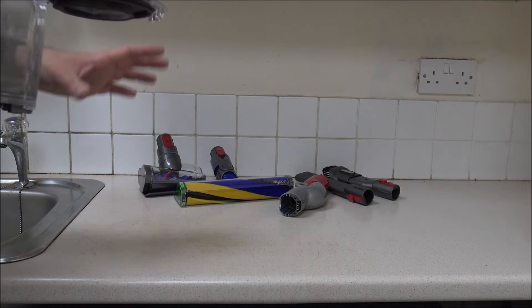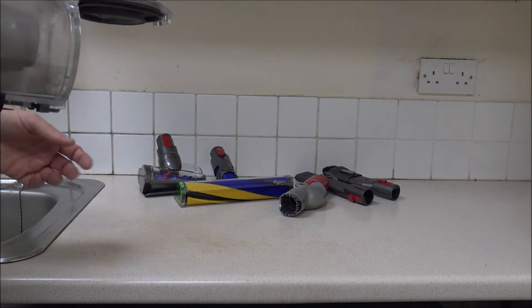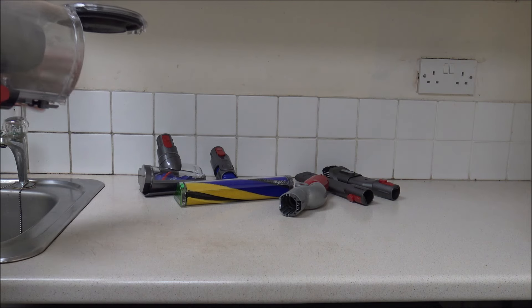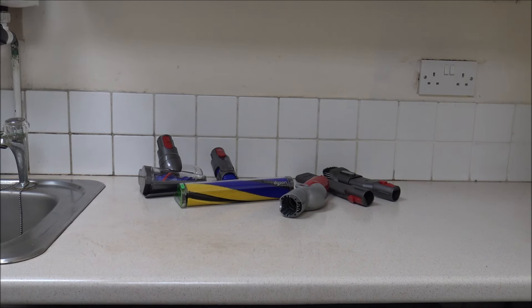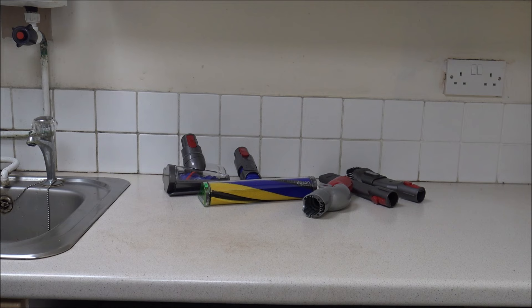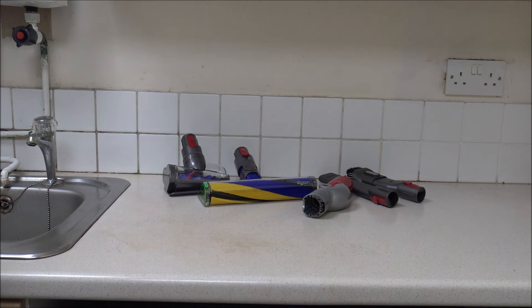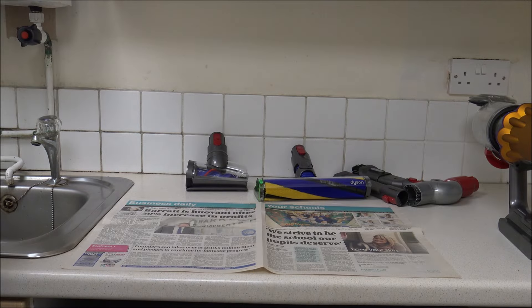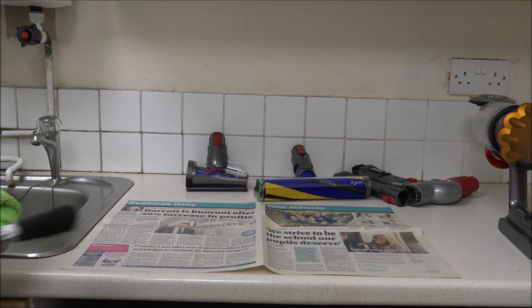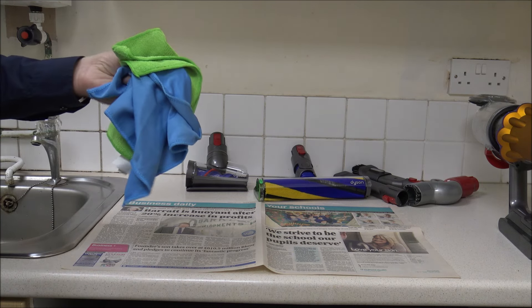The place I'm recording this is in the utility at work. A couple of things you'll need, apart from a sheet of newspaper, are a paintbrush — just a dry old one, doesn't really matter what it is — and a couple of microfiber cloths. I'm going to have one damp and one dry to help me clean the vacuum.